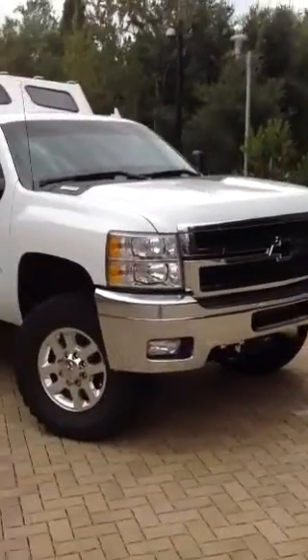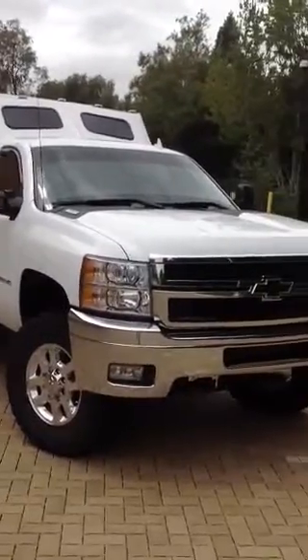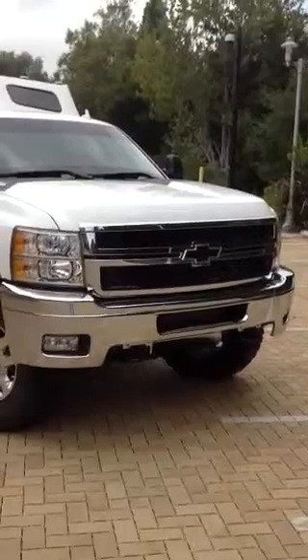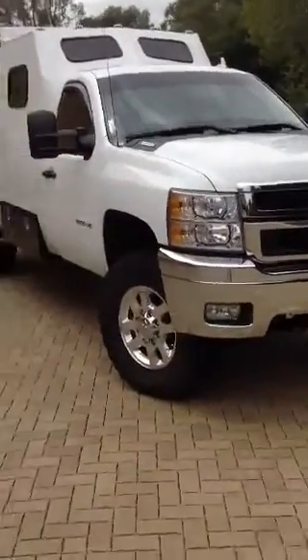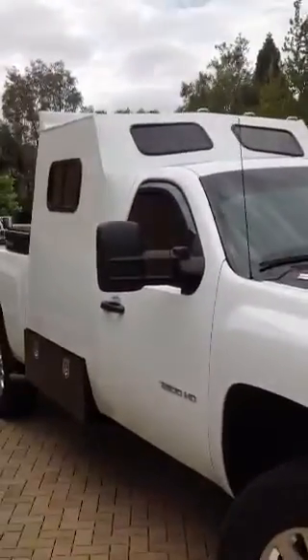The towing capacity is way up there. It's got the truck horn down on the front and the black billet Chevy emblem. Now I'm going to show you the inside.